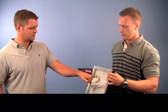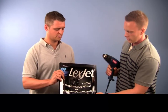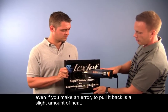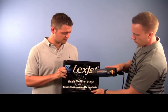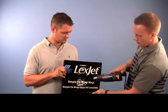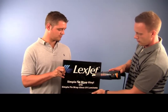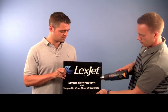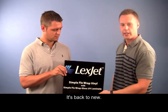Go ahead and give yourself a fist bump there. And then the only thing you need — even if you make an error, pull it back. It's just a slight amount of heat, and that's back to new.